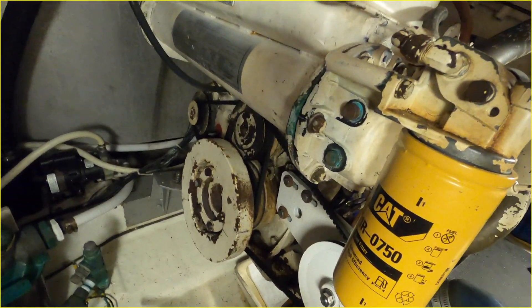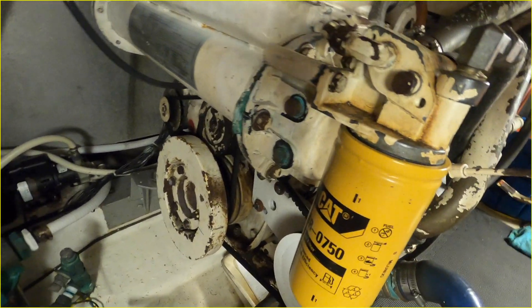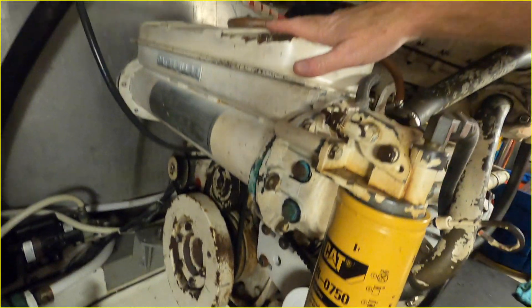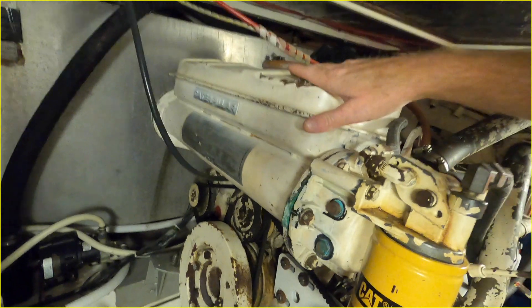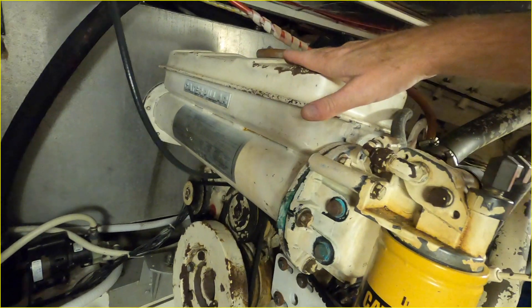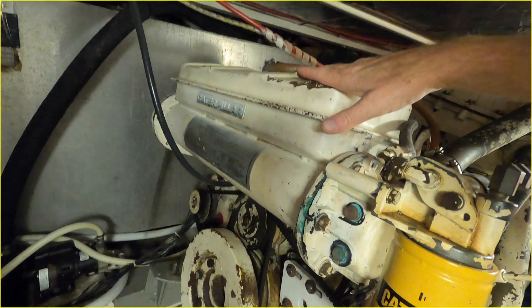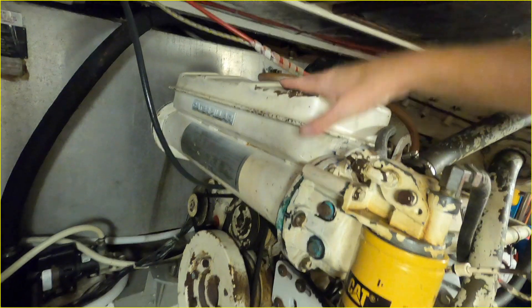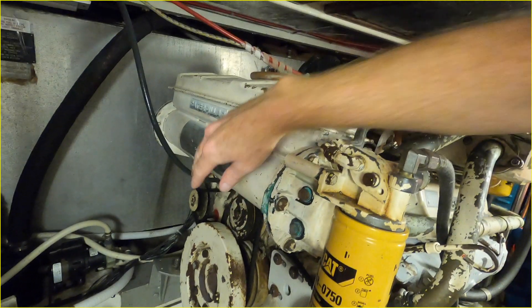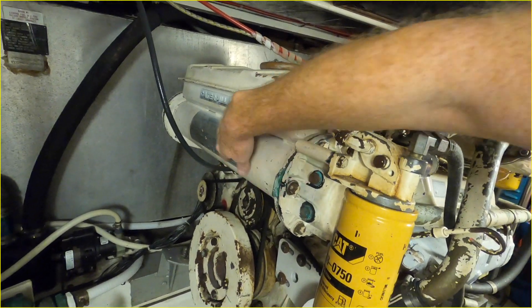Let me show you on this side — the thermostats are underneath this piece right here. This whole thing has to come off, and it comes off pretty simply — it's not as complicated as it seems. You just have to make sure that you drain all the fluid out. You can recycle the fluid by pumping it into containers — probably about six to seven, depending on how much you've got in there.